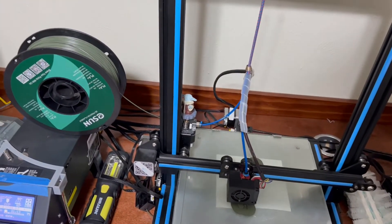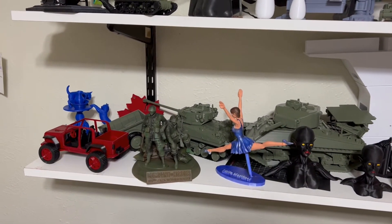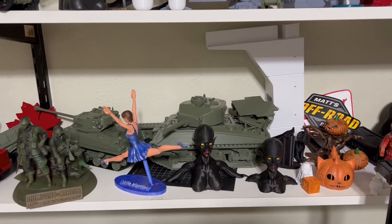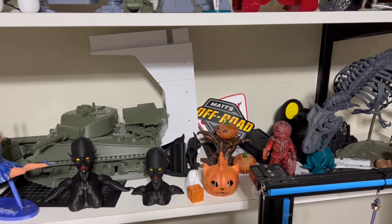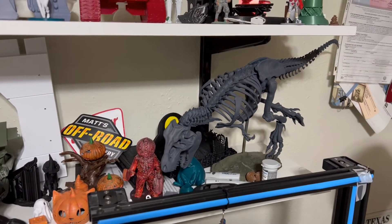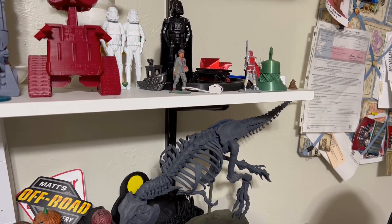I have three or four boxes of things that I've printed because I've run out of shelf space in the house. I fill these shelves up with just stuff I've printed in the last year. I go through phases where I just print and print and print, then I get lazy and go do something else. It's hot outside so I can only work about 30 minutes at a time, then I quit.